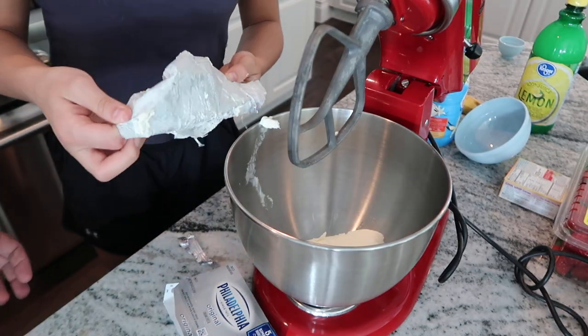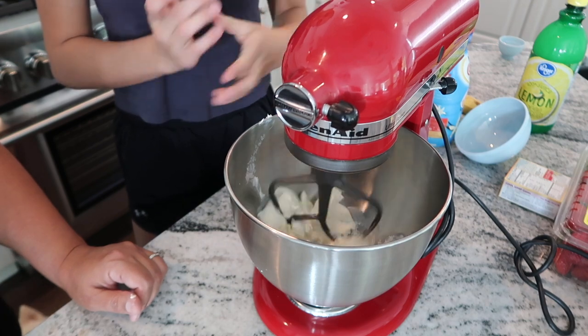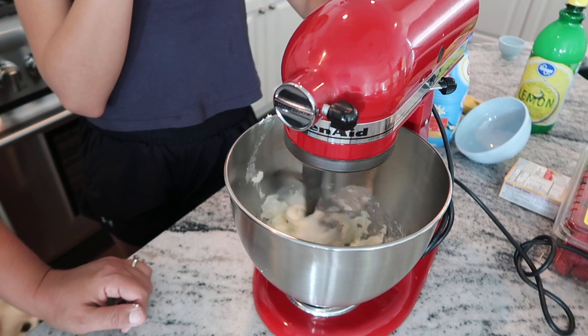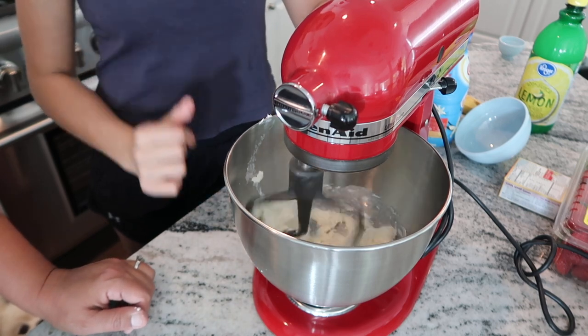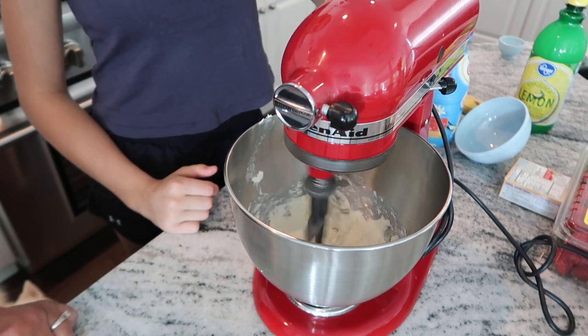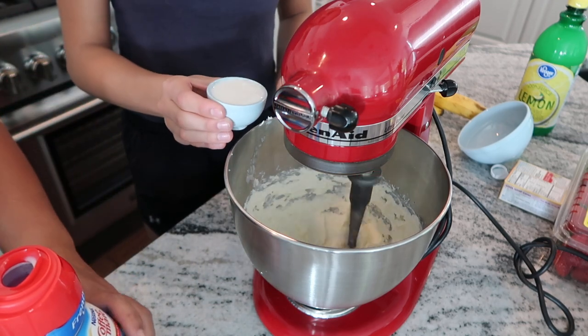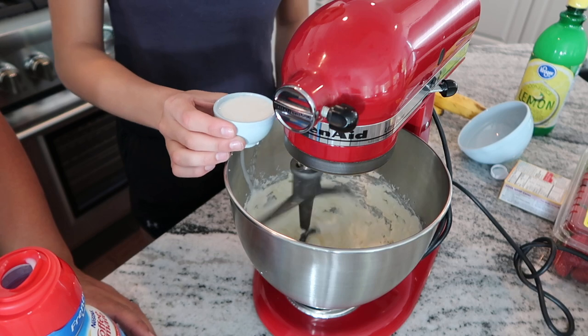First, in a medium to tall bowl using an electric mixer, whip the cream cheese until it becomes very smooth. Then, with the mixer running, slowly add the creamer to the cream cheese mixture, about a tablespoon at a time.